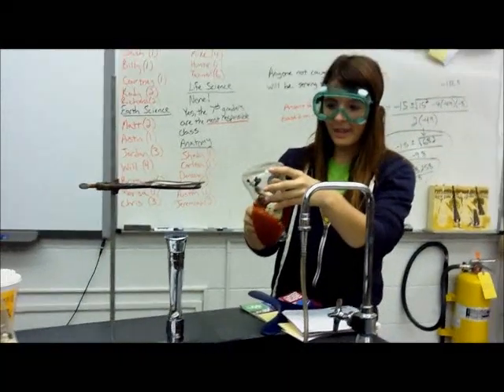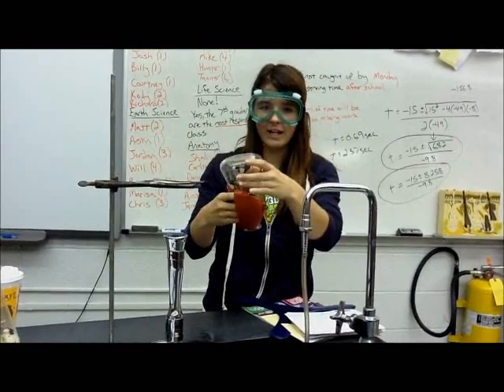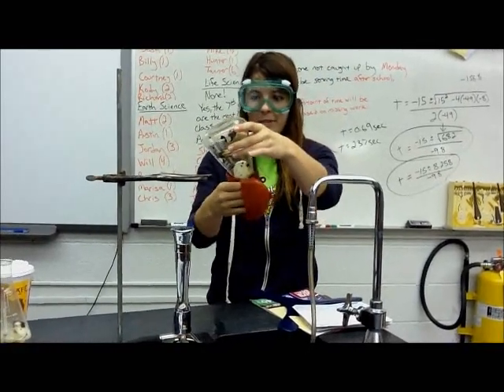Now we're going to try to get the egg out of the bottle. We're going to heat the bottle up, and the air inside of the bottle is going to expand and shoot the egg out of the bottle. This might take a while.